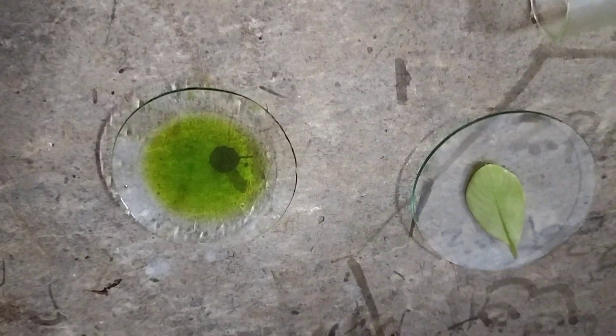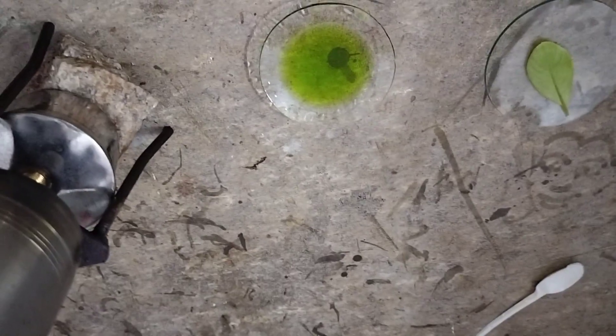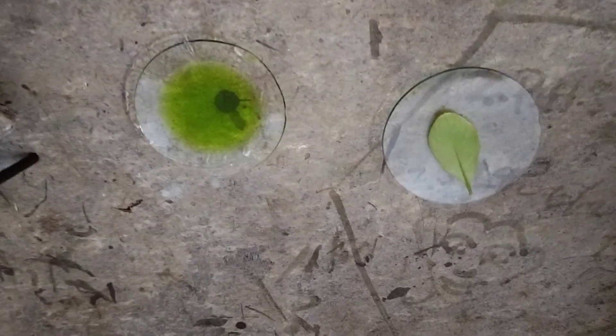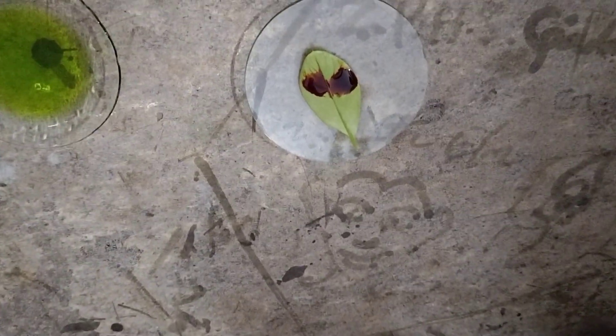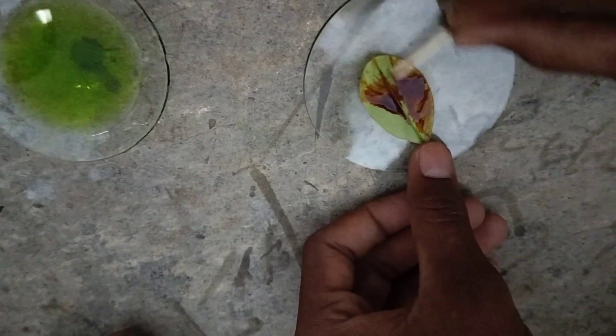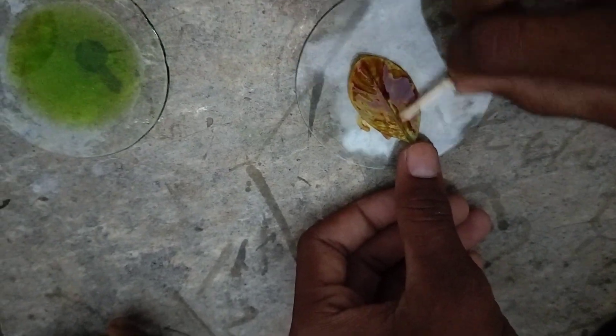Take out the leaf and keep it in the watch glass. Let's test it with iodine solution. The colour of the iodine solution is brown or yellowish orange. I am keeping two drops of iodine solution over the leaf and spreading the iodine solution through the leaf properly.